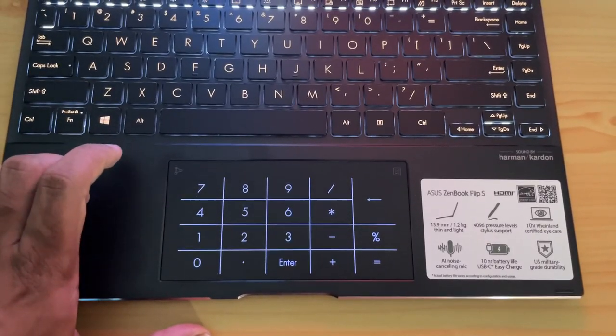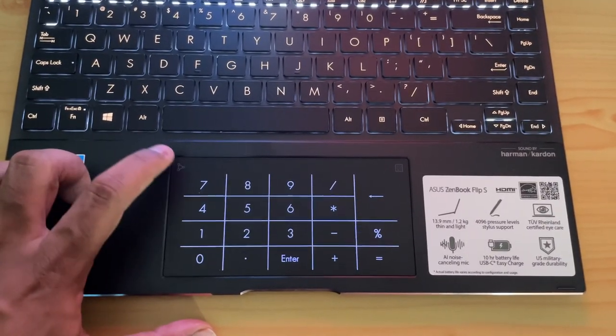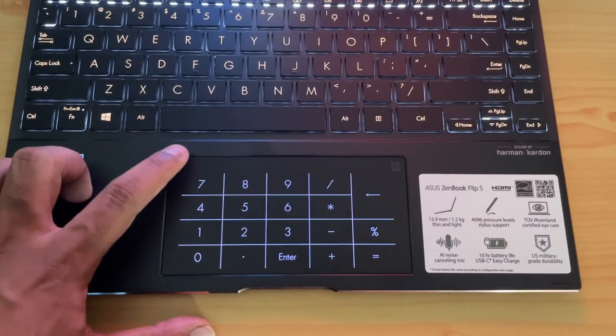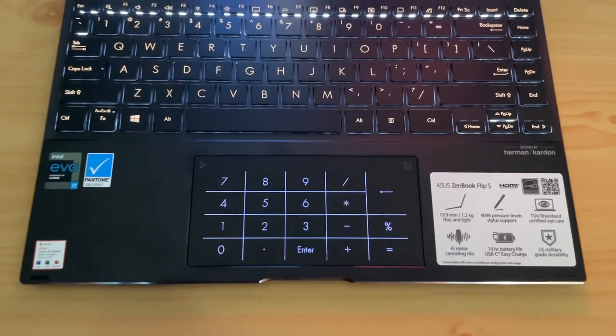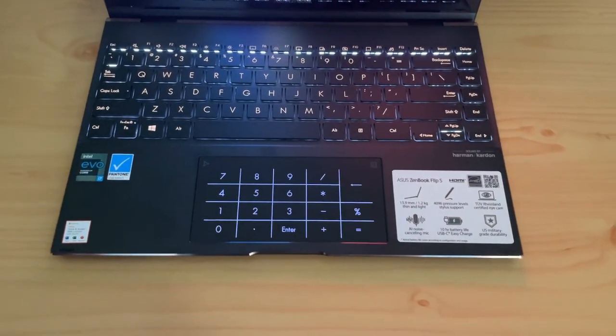Some gestures are available on the trackpad — for example, you can open the calculator directly from it. The glass trackpad is accurate and the experience is quite good. The speakers feature Harman Kardon audio and the sound quality is pretty good, though the loudness could be a bit higher — especially for an entertainment laptop, the volume levels feel slightly low when watching movies.